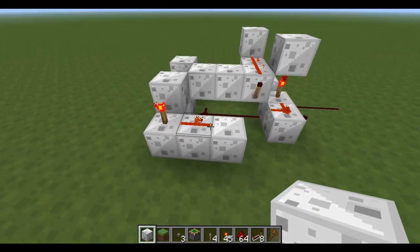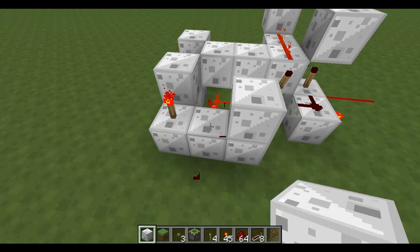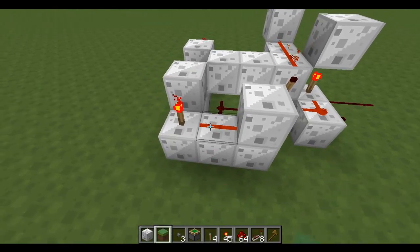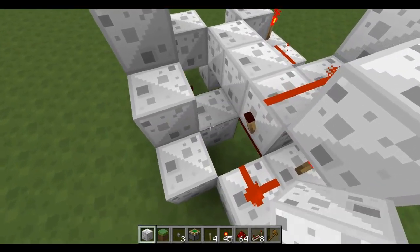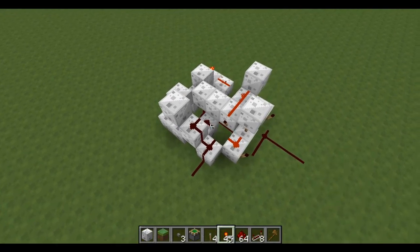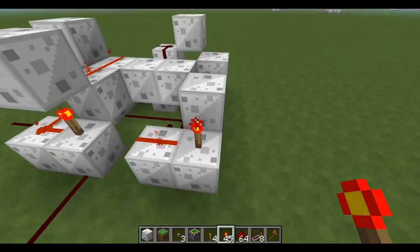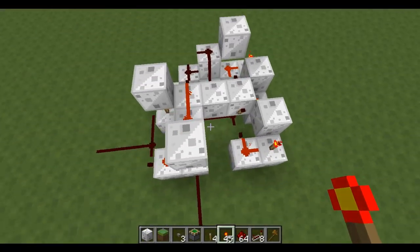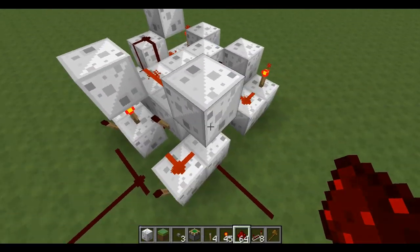There's a block here. Oops, that's wrong. Now the last thing to do, which I always forget, is place torches on these two parts here. So now that should be finished.